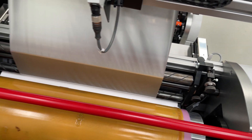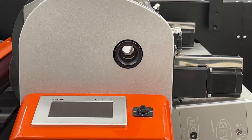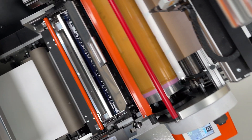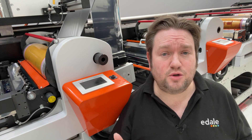You also need a cold foil nip, which can easily be moved to any print module without any tools. Using regular flexo printing plates, the image that you want to foil is printed using UV adhesive, making the web tacky. There's no expensive dye tooling, just regular flexo printing plates.